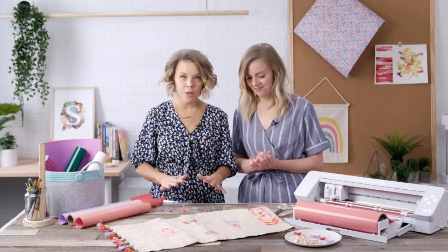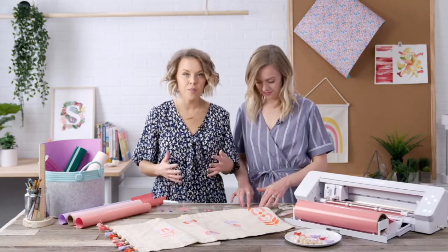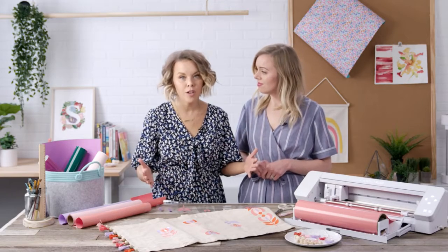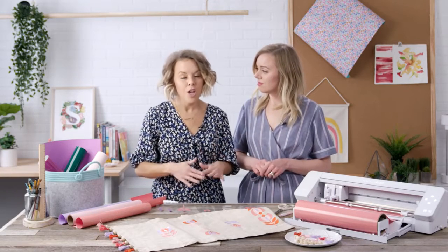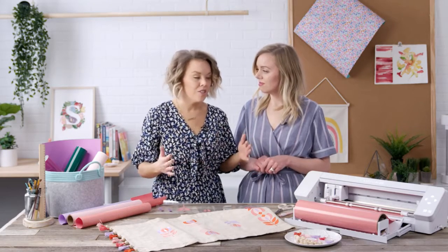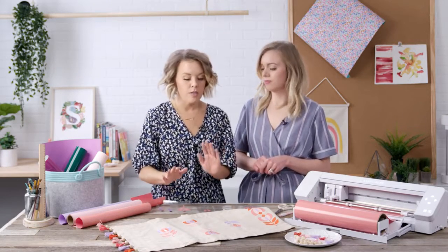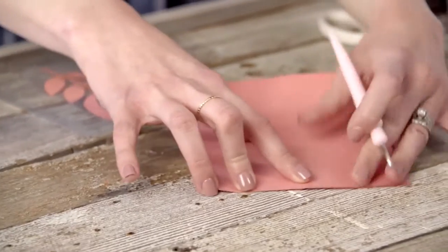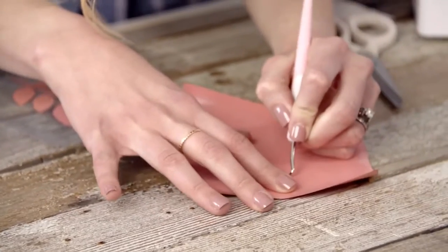The first thing you're going to want to do is choose your design from the Silhouette Design Store. The great thing about the Cameo 4 Plus is there's more room on your screen to fit in the flowers, so you can fit them all in at 15 inches and cut so many more at once. Choose your design, send it to your machine, let it cut, and then you're going to weed your vinyl.